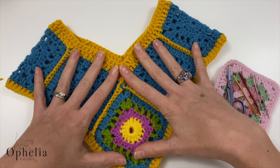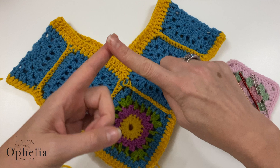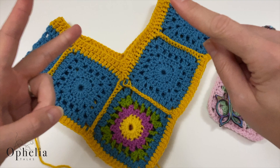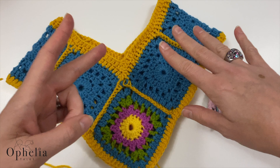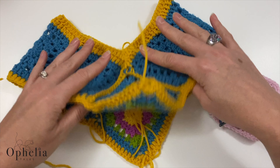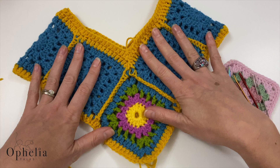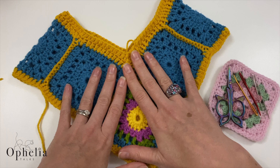The main goal I want to show you is how to get rid of ends so that: A) they are well hidden and secure — they're not going to come undone; B) they are hidden and you don't see them; and C) this applies to every piece of crochet, whether you're doing a blanket, lines, or squares — it's the same principle for everything.